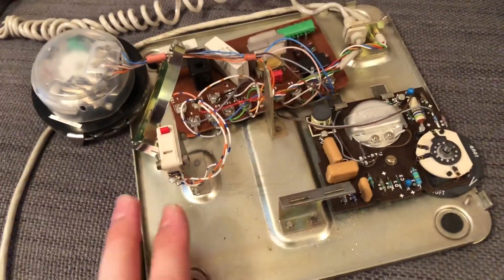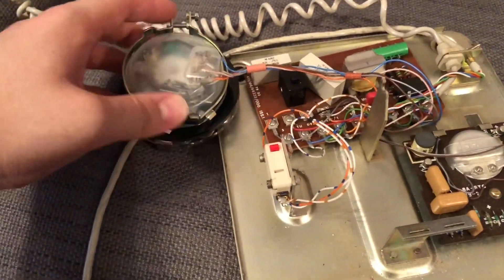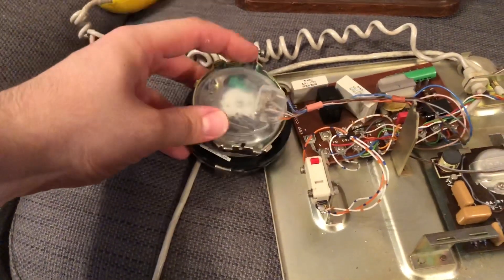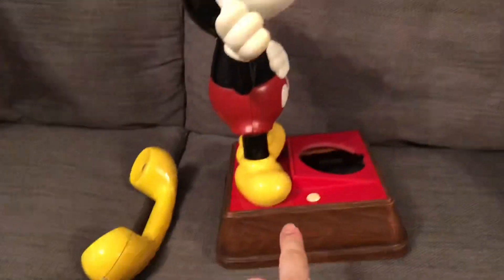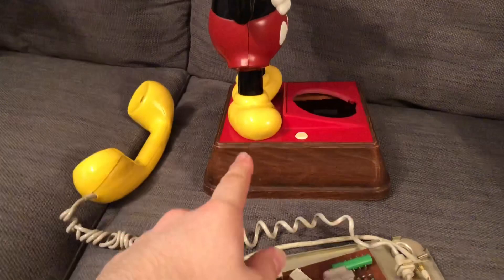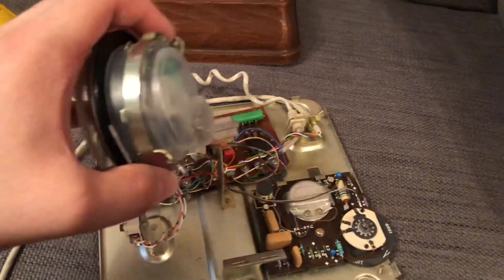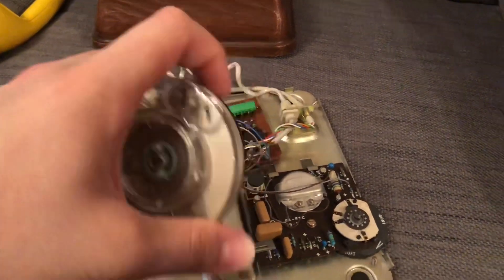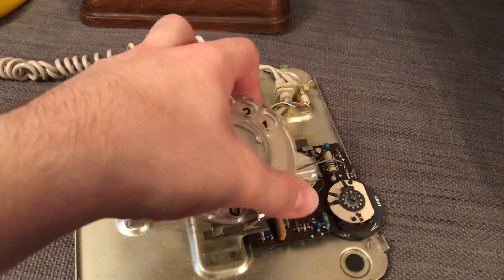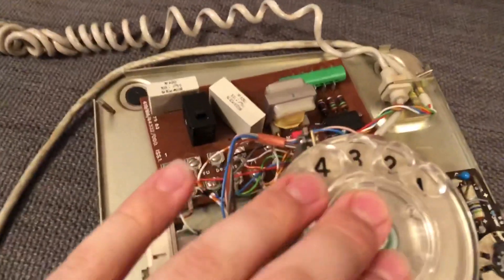So there we have the base. This is a GPO version, as I said, made by Plessy. It's basically the American casing and the GPO made their own base for it with the components, which makes sense because it's being connected to the UK system and not the US system.